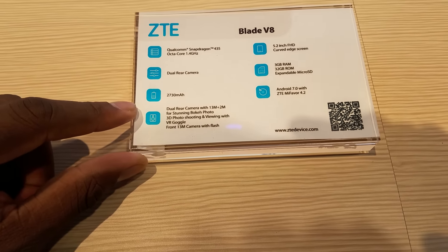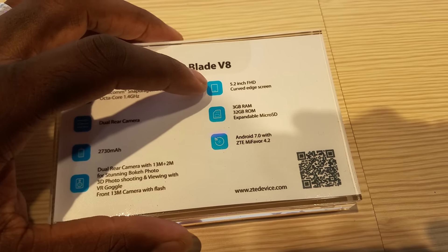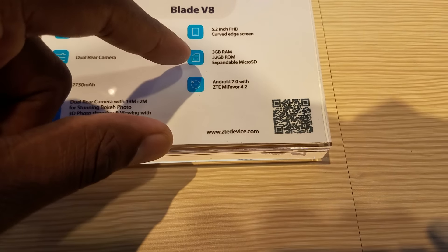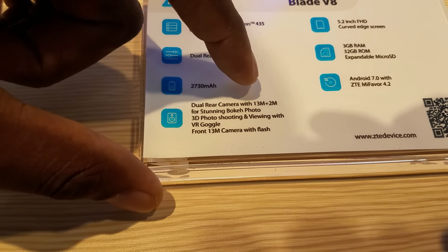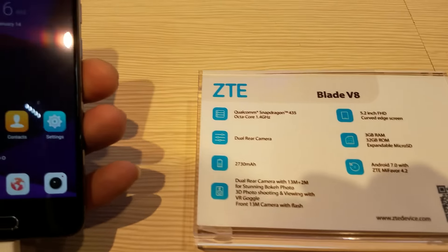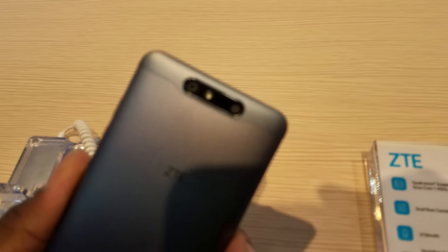Looking at the specs, it's got a Snapdragon 435 octa-core clocked at 1.4GHz. It's got dual cameras and a 2,730 milliamp-hour battery — efficient for a phone running these specs. 5.2-inch full HD display, curved. 32 gigs of storage, 3 gigs of RAM, expandable. Running Android 7.0 with MiFavor 4.2, dual rear cameras at 13 megapixels and 2 megapixels for a bokeh effect, plus 3D photo shooting and VR viewing, and a 13-megapixel front camera with flash.